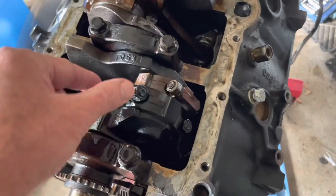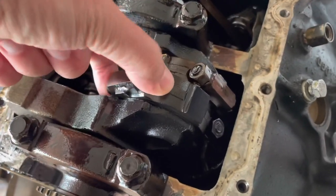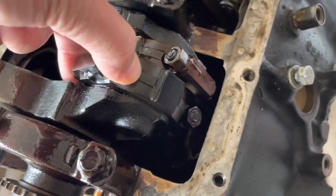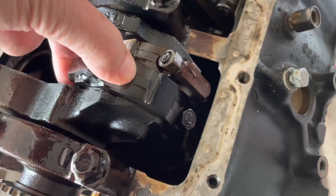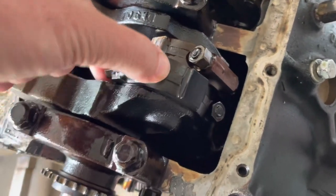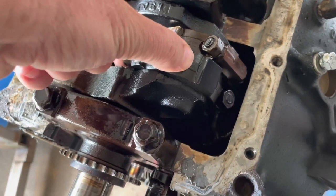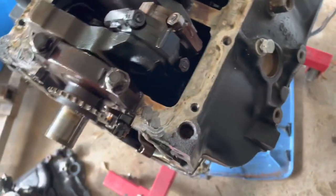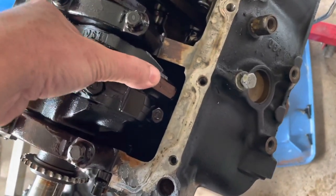If you grab your rods and move them back and forth - you can feel play like that - the rod bearing is gone. That rod bearing is bad right there. If I can move it and feel any play with my fingers at all, it's a bad bearing. You cannot feel two thousandths of an inch clearance, but I can definitely feel this. So that's number one cylinder - it's gone. Number two feels okay.